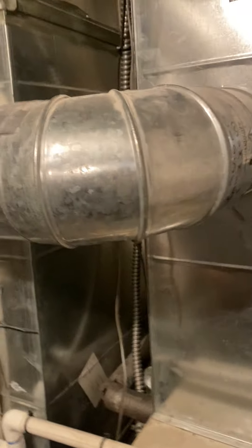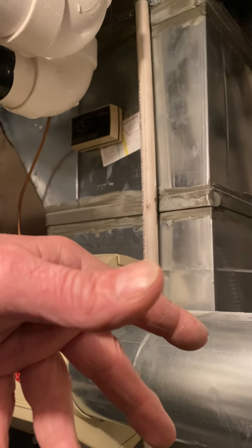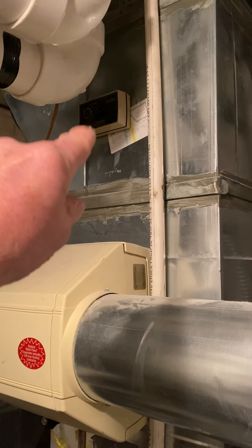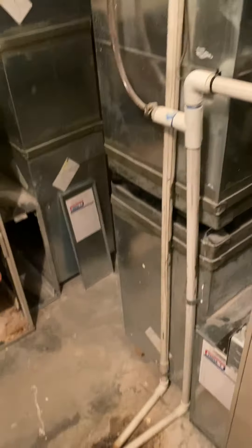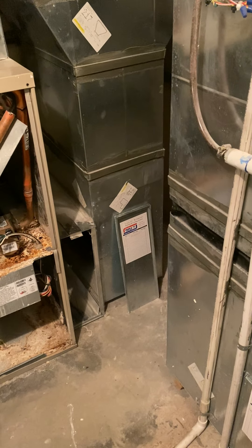Give you a couple feet of pipe and a 90. If the new unit lets us, we'll patch this humidistat and wire it into the Nest thermostat — I don't see why we can't do that. It looks like we have plenty of wires going up to the stat.